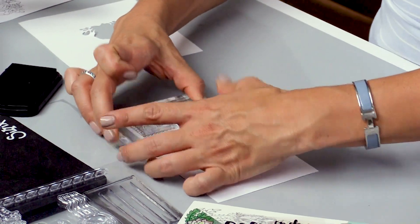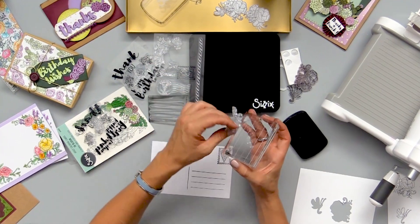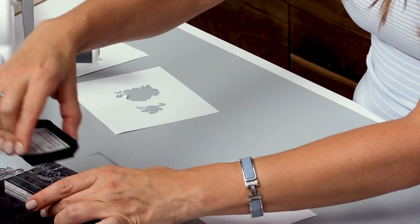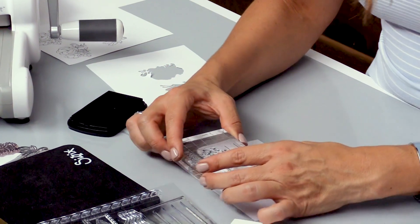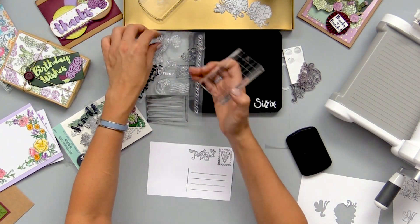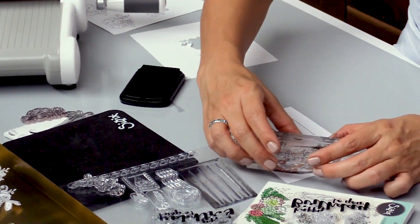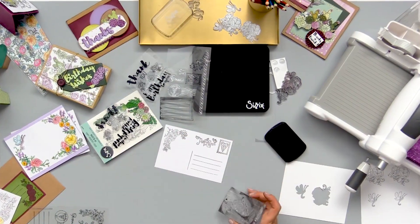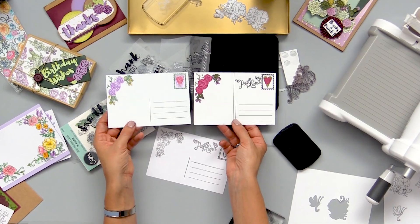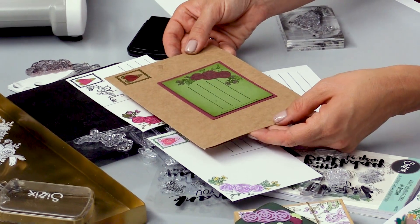Of course you can go and color in these as well and match your front palette. I really like this antique looking postcard phrase that I have. I'll stamp that up and put it right there, and lastly I'll put a little flower swag in the corner. I have an example of this colored in a variety of different ways, and you can also see how you can actually use it on the outside of an envelope as well.